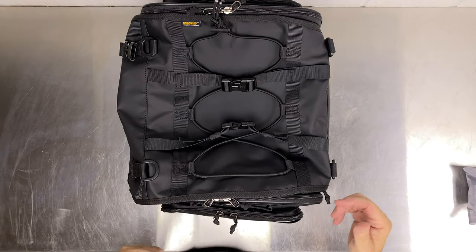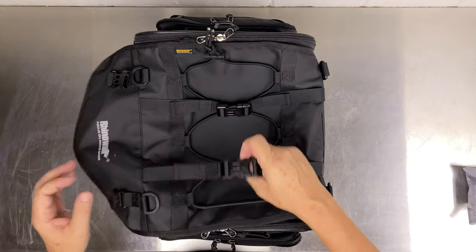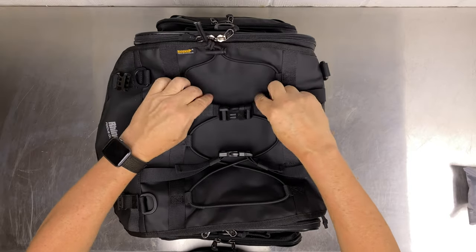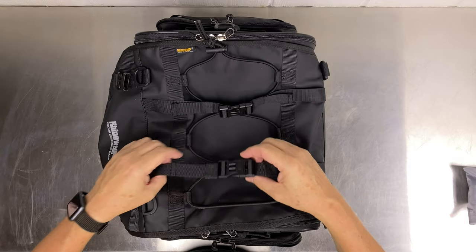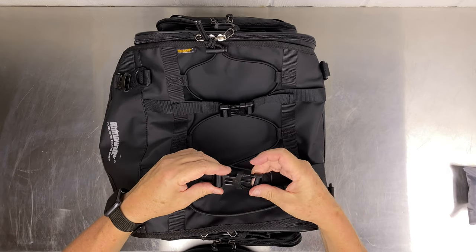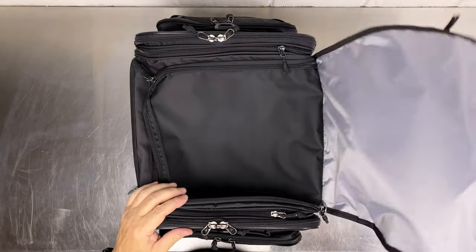Let's lift up the flap. On top of the flap you have a stretch bungee cord net, which is handy for putting stuff under. You've also got some straps as well.